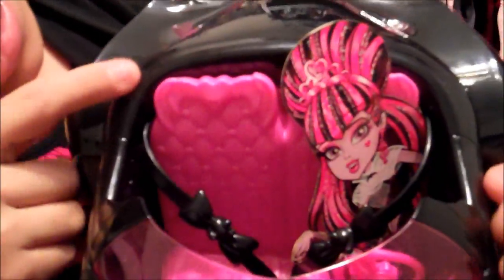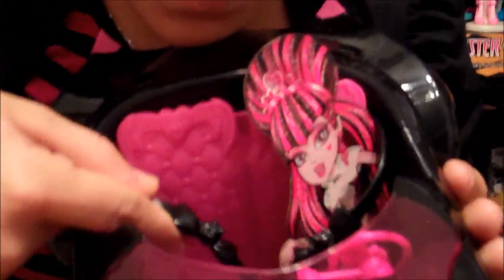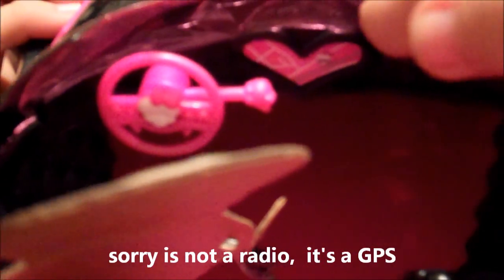Here's the inside of the car. Here's the seats. It has a heart and it has bat wings for Draculaura. Then right here, it has a skullet and it has a bow. It comes with a little cardboard cutout of Sweet 1600 Draculaura. Then right here, it has the wheel, of course. It has a skullet right here. Then it has a little heart here, like a radio. Then of course, it has the little window.